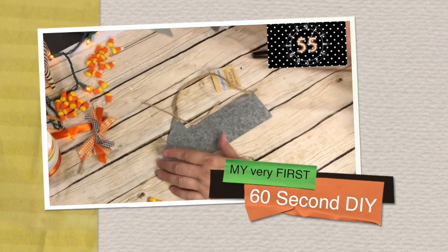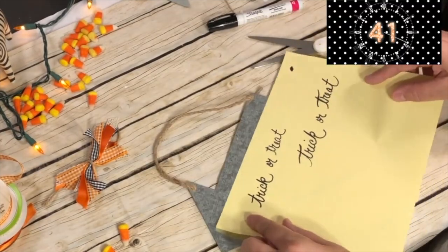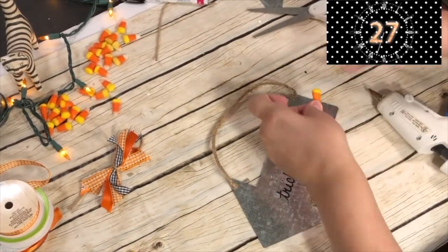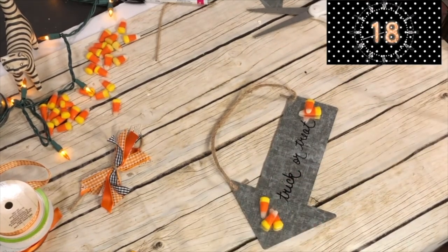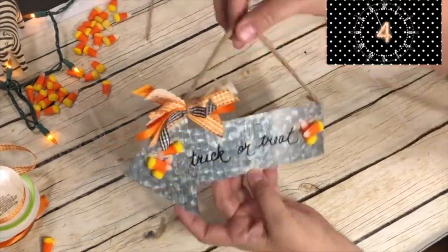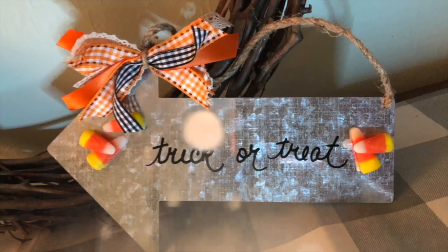I couldn't believe I found these galvanized hanging signs — they are so cool. You must pick them up. I'm using some candy corn, some ribbon, and a Sharpie. What I'm going to do is write the words 'Trick or Treat' on the sign. I wrote it on a piece of paper first because I want to see how big I need to make it, since I'm going to be gluing some candy corn at the beginning and at the end of the phrase. You can take some polyurethane and spray paint the candy corn if you want to, but I'm just going to probably pop them off in a few weeks. I just cut a few strips of ribbon, tied a jute twine around it, and then tied it on my sign. Trick or Treat, everybody! I hung it in my bathroom, or you can hang it on a doorknob. I hope you're able to find these wonderful, darling, cute signs at Dollar Tree.